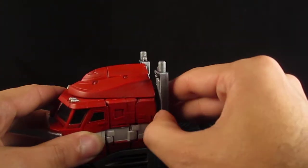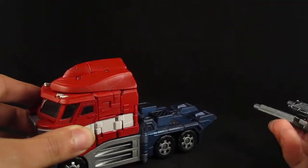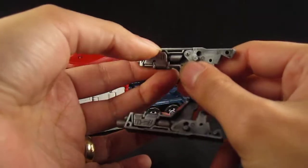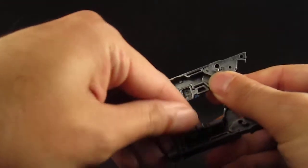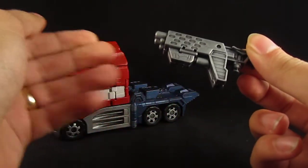To transform, just take this piece off. Transform this into a gun by taking these pieces out, unfolding these, and then folding the whole thing together. There's the gun.